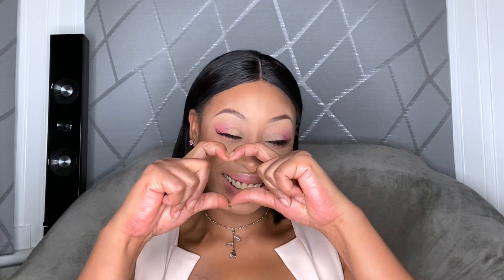Hi my beautiful people, TJ Isaacs here, welcome or welcome back. So we are in the season of love and I thought I'll come out with a few looks for Valentine's Day. This is a very bubblegum pink Barbie-esque look and I am loving it.